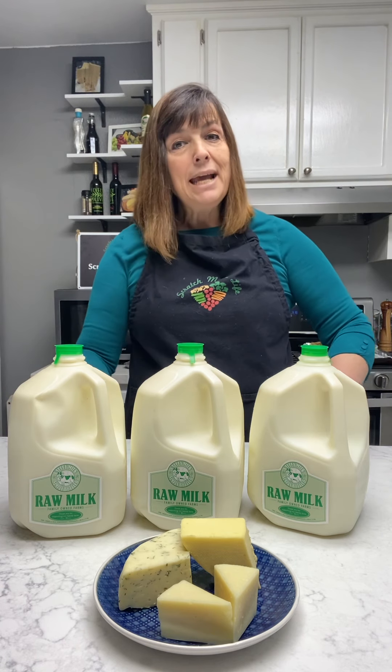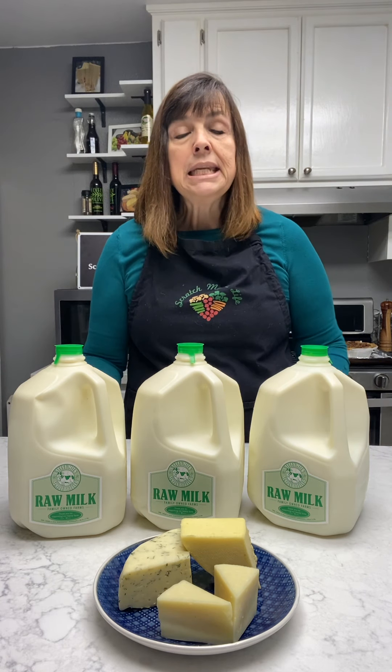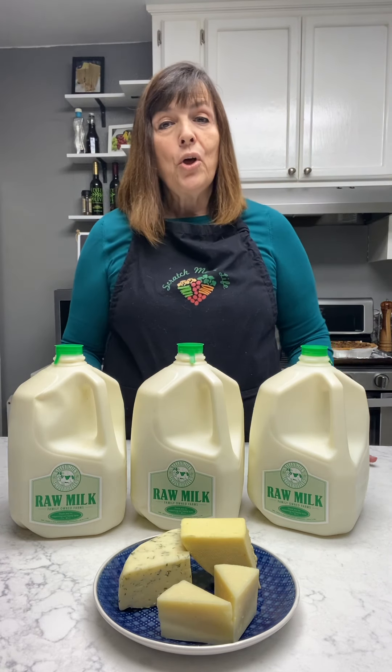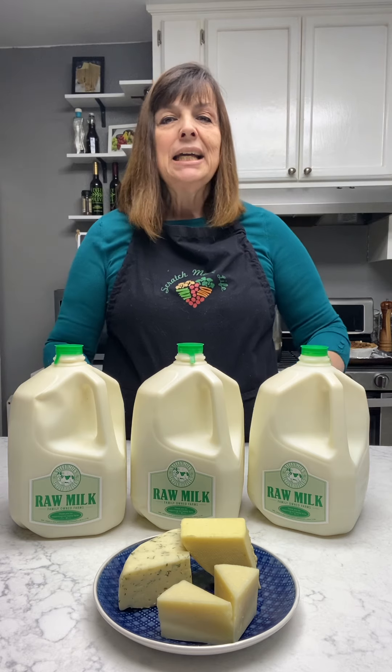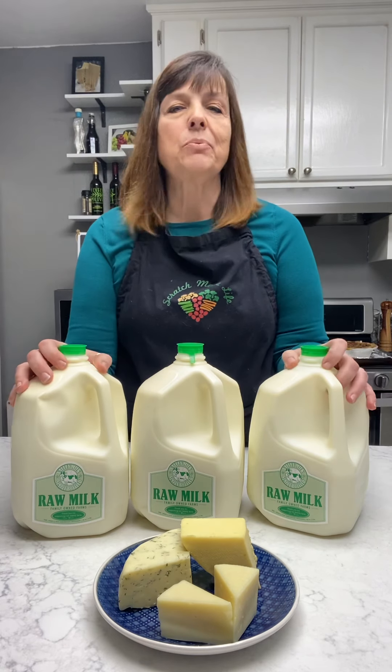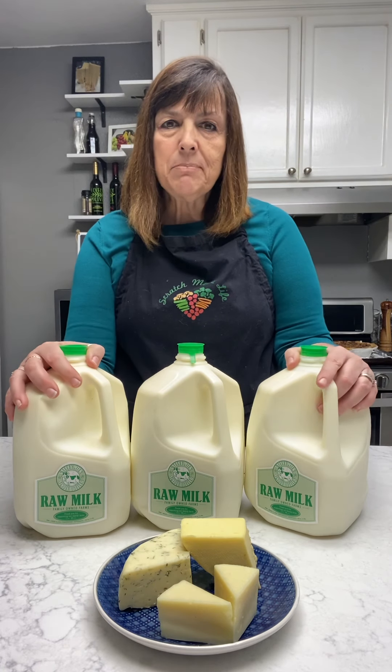Now why is raw milk so wonderful? Raw milk is straight from the animal. Nothing has been done to it — it hasn't been processed in any way. So the good bacteria, the proteins, everything we need to make a good cheese is intact. It hasn't been messed with. So that's why raw milk is the best milk.